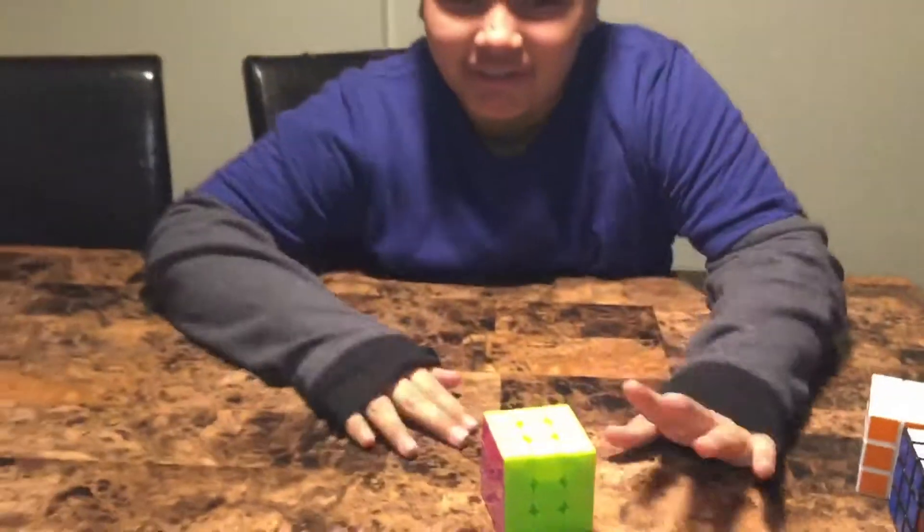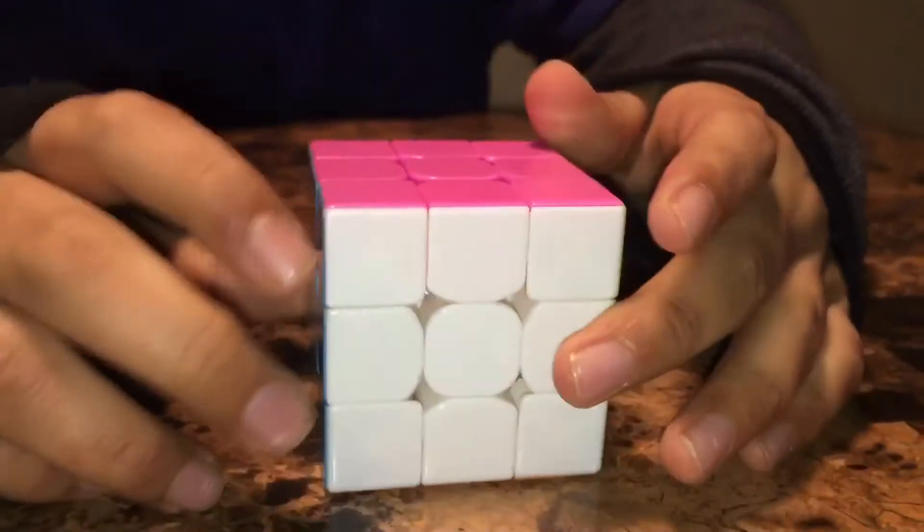There you go, it's solved! Done. See — all the sides, done.